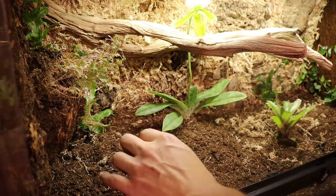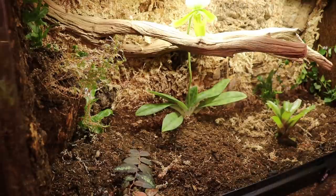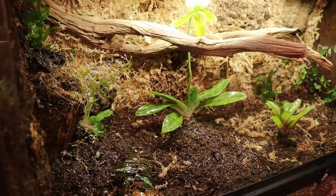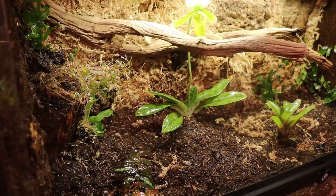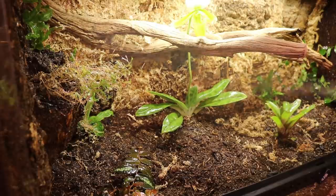This last plant is, I believe, a type of wandering Jew — this guy will take over the entire bottom of this cage. Giving everything a nice little spray down and the cage is done.